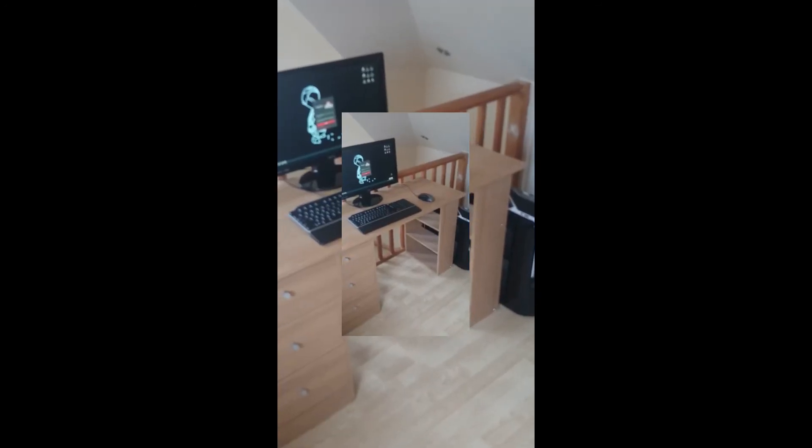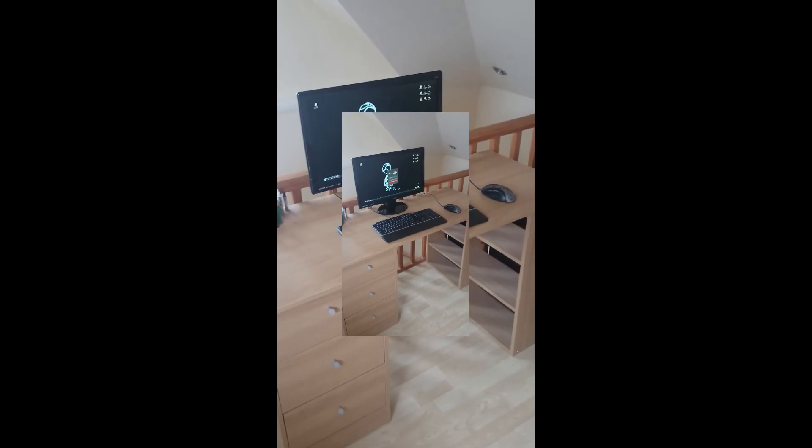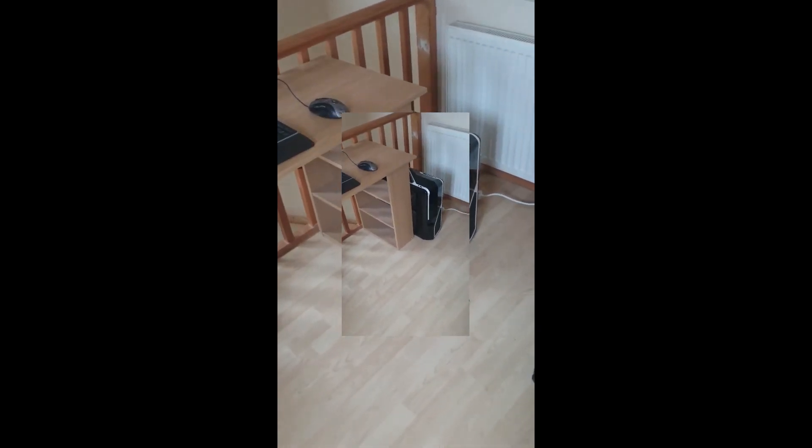There you go, and that's all set up. Monitor, keyboard and computer down there, which sticks out a heck of a lot because it's really wide. But yeah, that's it guys. Thanks for watching. See you next video.